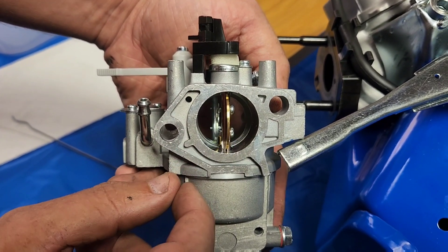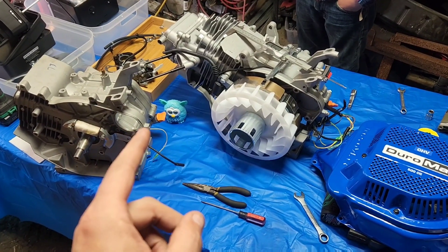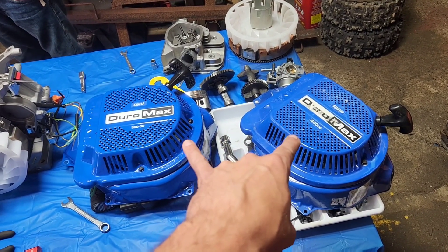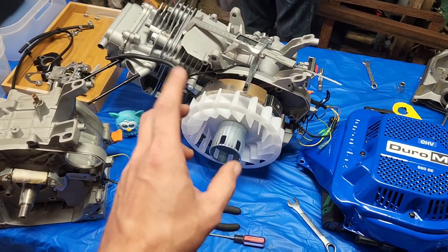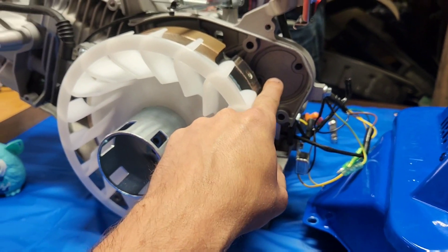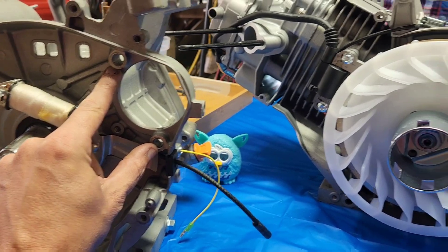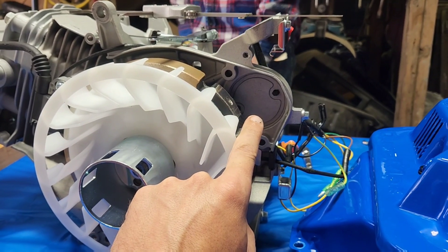Let's talk about what is the same and what is most definitely different. Duramax uses their own proprietary side covers, but these are both exactly the same side cover — the only difference is the stickers. It looks to be the same flywheel, but we still have to check the taper. The hole through here is way bigger than the holes through this, but that's potentially drillable.